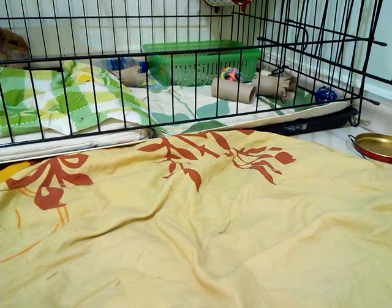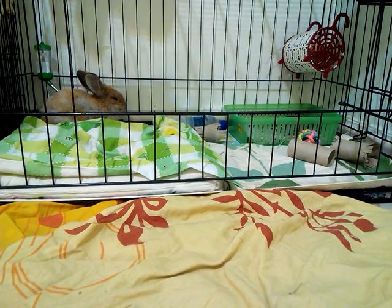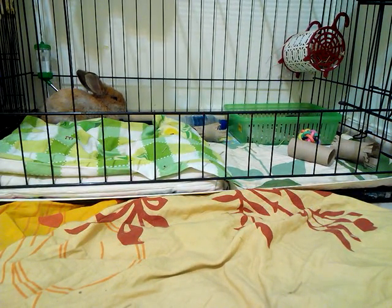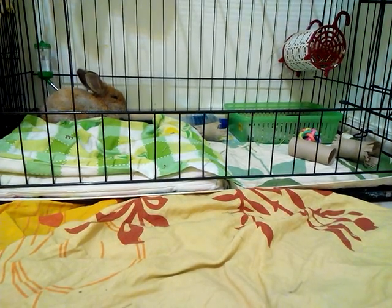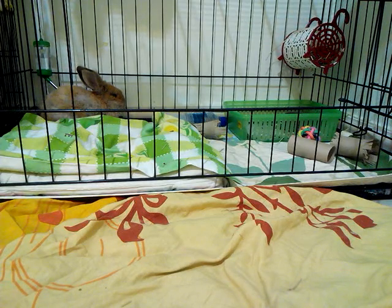The cage flooring right now is a green mat, but normally I use fleece. I just washed the fleece this morning so it's still drying — it's about 12 o'clock now, so it should be almost dry but not quite yet. Here he is — he's really cute.